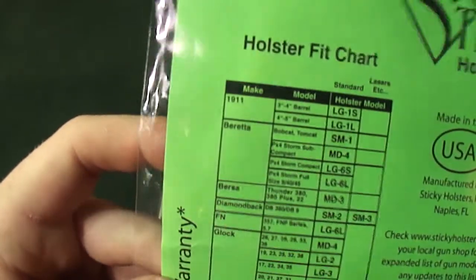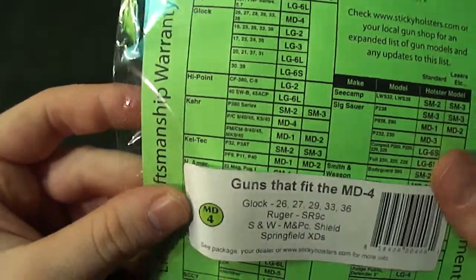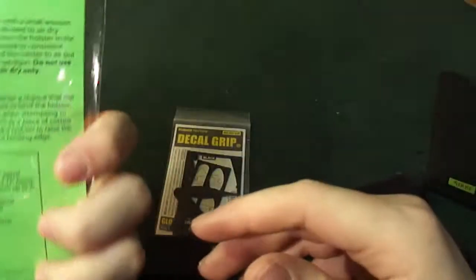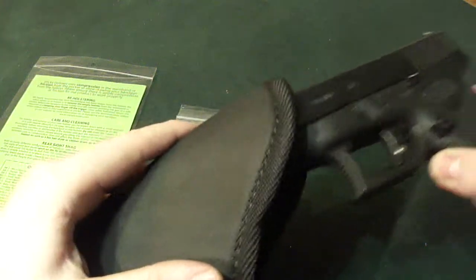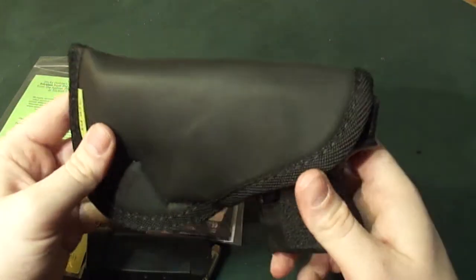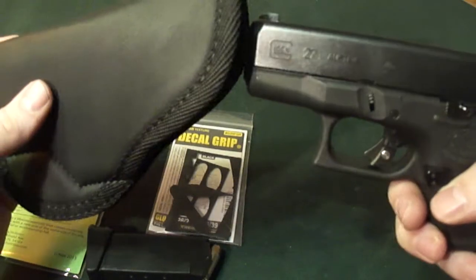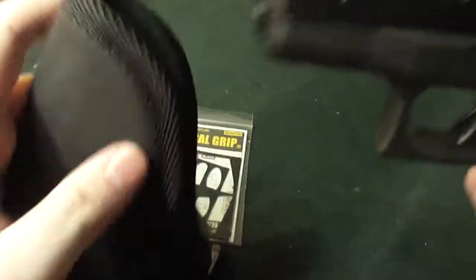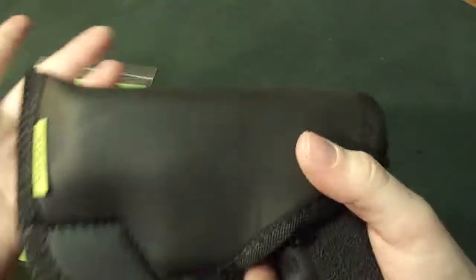It comes for Diamondback, 1911, Beretta, FN, Glock, Hi-Point, Kel-Tec — it's ridiculous. They fit in there so well, and every time I pull it out, I've put this in between my waistband and also in my pocket. It comes out so easily and stays in place. Once you pull this out of your waistband it's kind of a pain because it'll collapse, but it does stay in there nicely. Since there's no retaining clip or anything like that, it does stay in place fantastic. Great way to conceal carry.